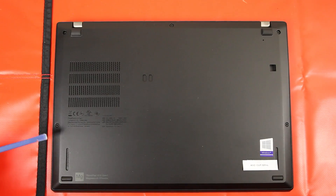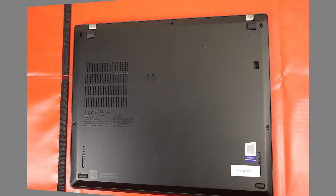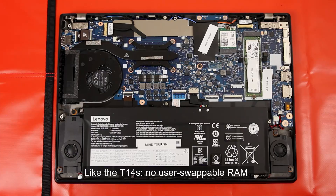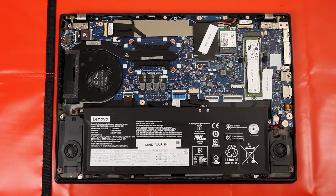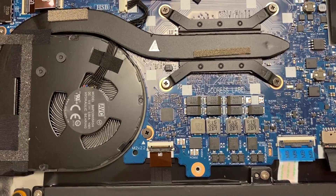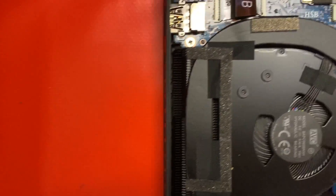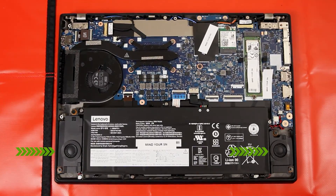Removing the base cover to access the user-serviceable parts is fairly straightforward — simply follow Lenovo's hardware service menu. The X13 shares the same motherboard with the larger T14s. Some changes have been made to accommodate it into a smaller chassis. The 48Wh battery is marginally smaller, but still respectable. On the side, the heatsink and ribbon cable are slightly less long.